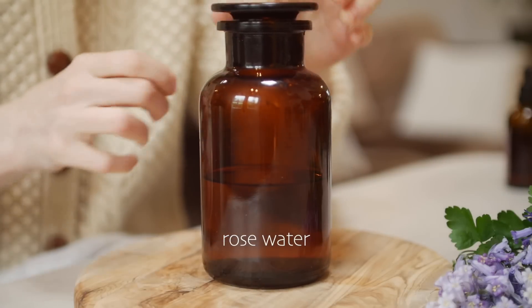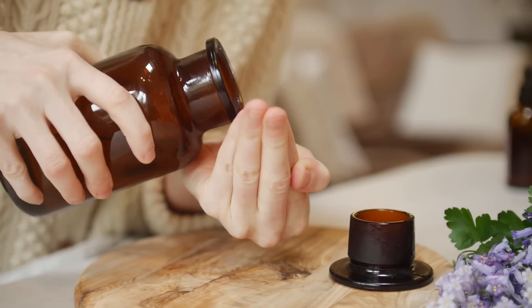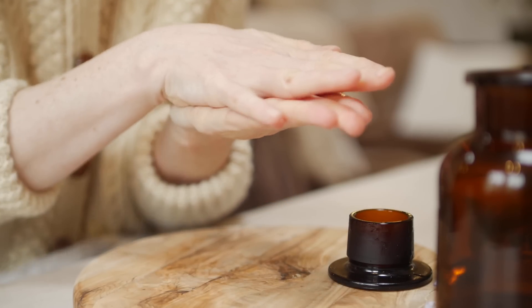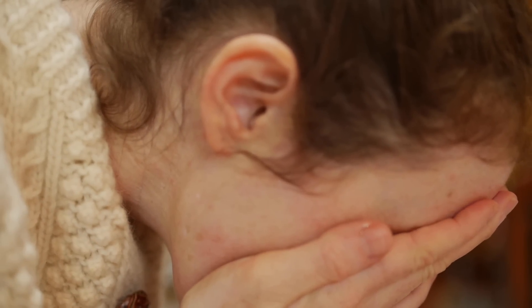Next I'll use a toner. The one I use is rose water. I've been using this for years. It's simple, it's easy to make or you can also buy it in a health shop. Tiny amount needed. I rub it into my hands and again just dab on your face.